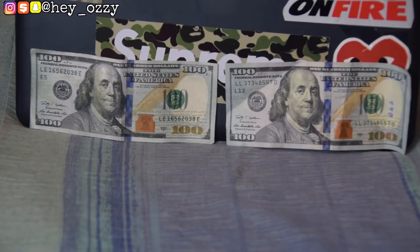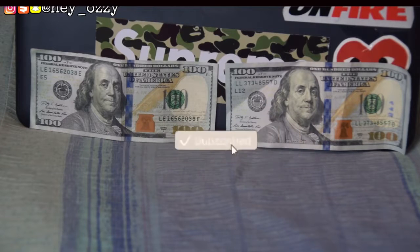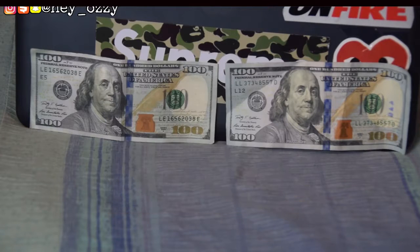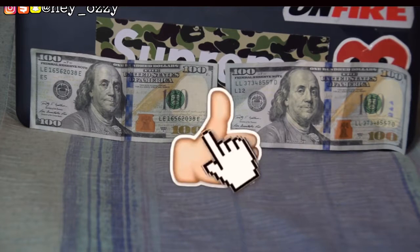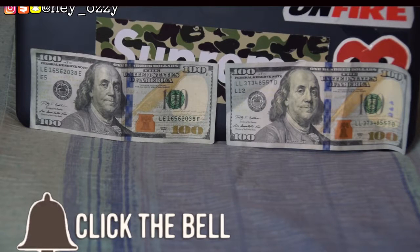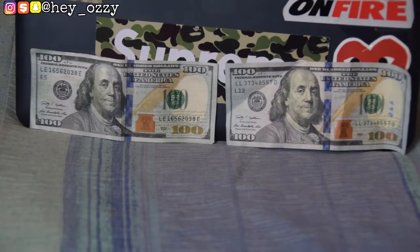Hi guys, my name is Ozzy and today I'm going to be doing a real vs. fake comparison of the blue hundred dollar bill. On the left side is the fake hundred dollar bill and on the right side is the real hundred dollar bill. Before I get into this, please go ahead and press the like button and subscribe, and tap the bell next to my channel name so you'll be notified when I upload a new video.